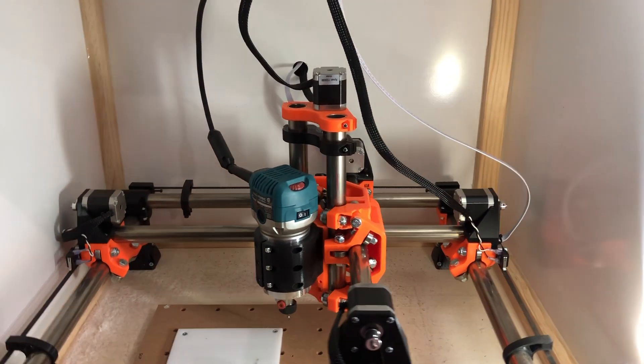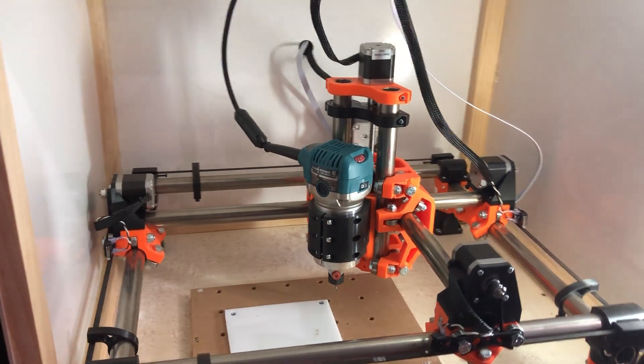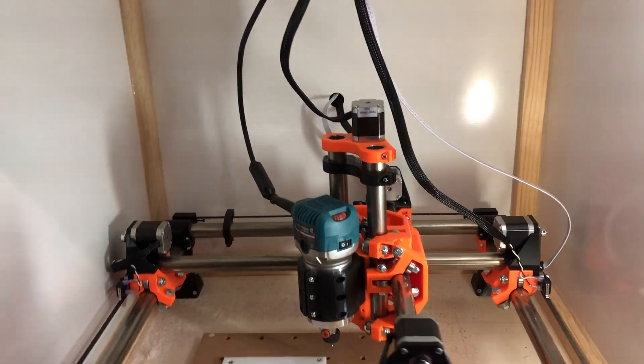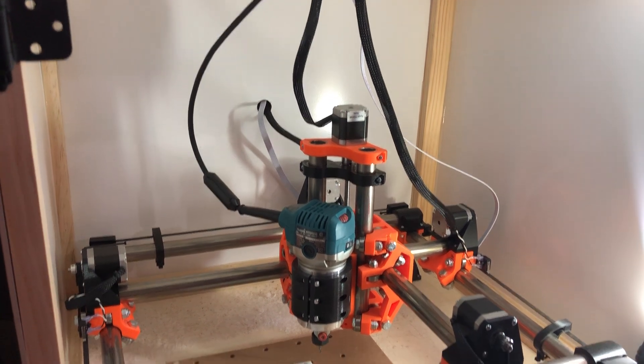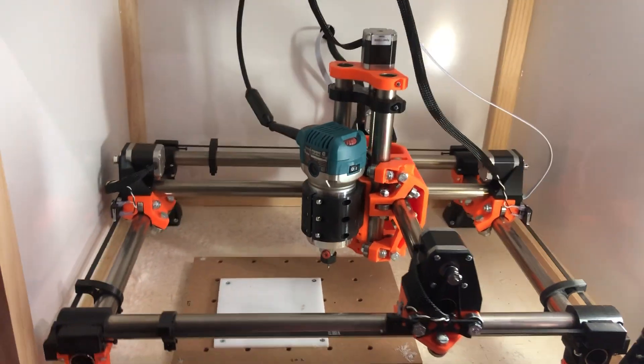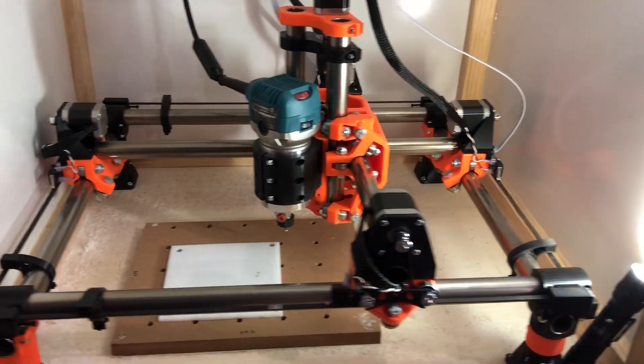Welcome everybody to a beginner's guide to the MPCNC. I've just recently finished this build over the past weekend and I was a little bit lost as far as how to actually operate the machine, as there was not a lot of information out there on what to do to actually get it running after you finish the build.